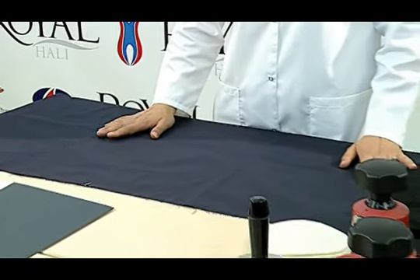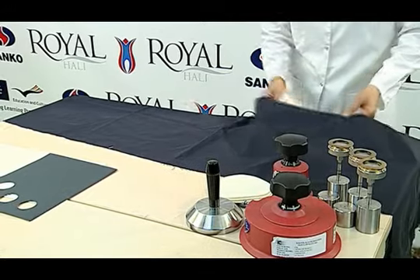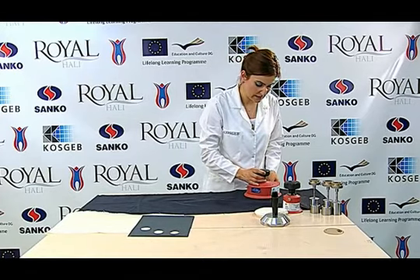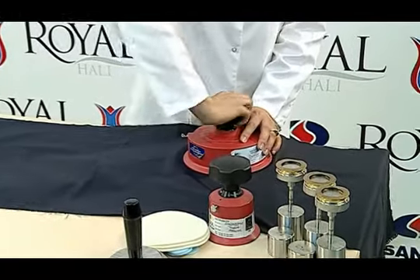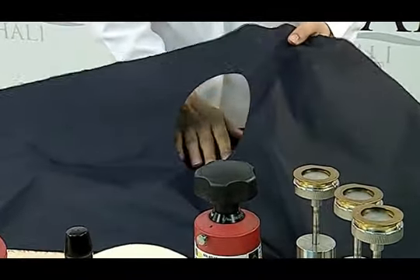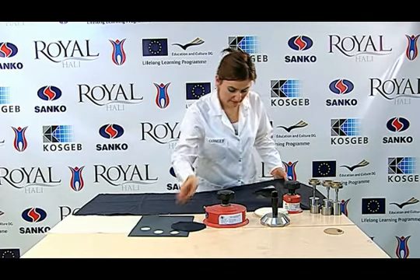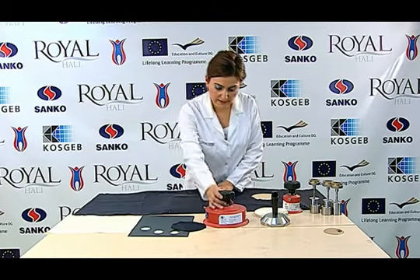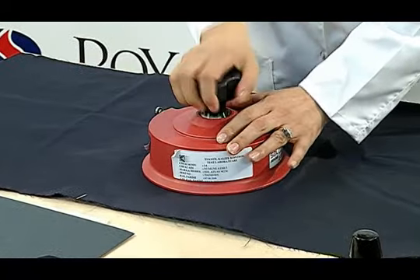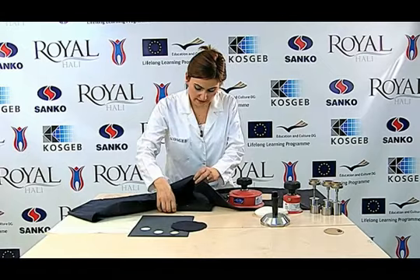Test numunesi kondisyonlanır. Kondisyonlanmış test numunesinden kenarlardan 100 mm içeride 140 mm çapında 4 adet numune kesilir. Numune kesilirken karışık olmayan bölgelerinden, numuneyi temsil edecek şekilde farklı yerlerinden rastgele kesilir. Numuneyi keserken gerilimsiz olmasına dikkat edilir.